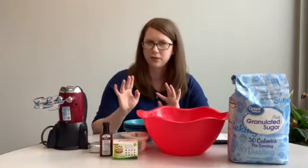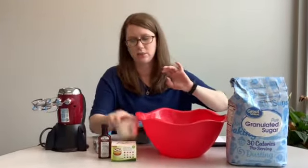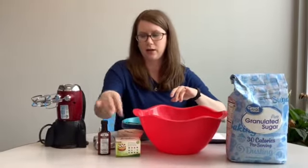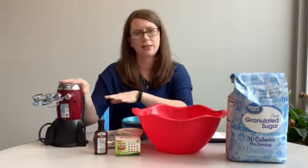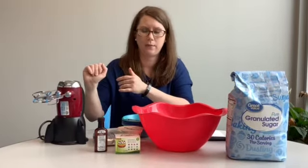So you will need a few different things. You'll need some sugar, some cream cheese, some yogurt, lots of different food dye, some vanilla extract, and a mixing bowl and hand beater. You can actually just stir if you want, but it's a little easier with a hand beater.